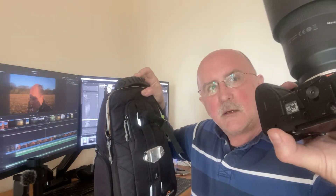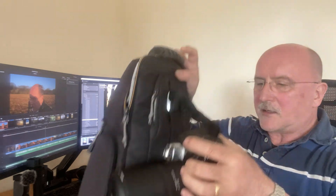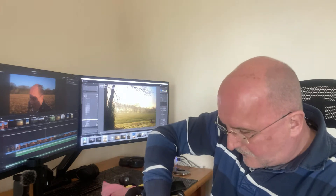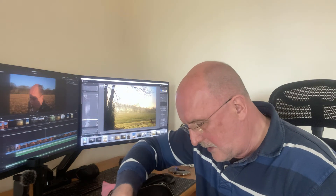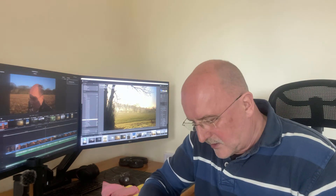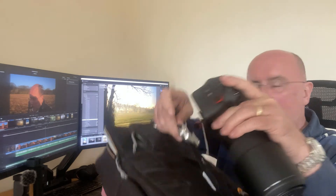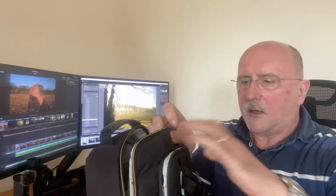On the front of the bag I've got a Peak Designs connector — I'm not selling Peak Designs, I just like well-designed things, and this is well designed. The camera with its Peak Designs plate slots into this clip for quick access, so if I don't want it in the bag I can just clip it on here for quick access.